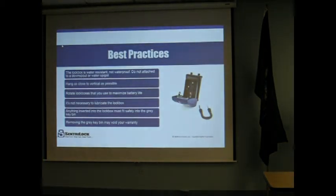It's not necessary to lubricate our lockboxes — they are self-lubricating. If you ever notice the lockbox shackle or key door seems to stick a bit or isn't working quite right, you can contact our technical support department and they'll walk you through resetting the motor on the box. Typically that's all that needs to happen — the motor just needs to be reset.